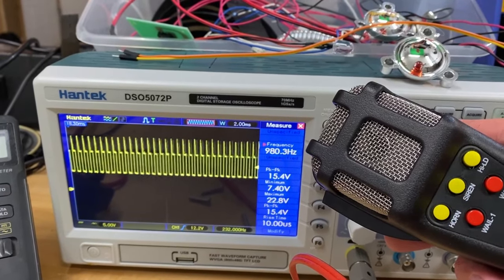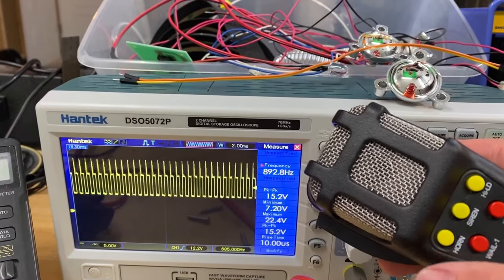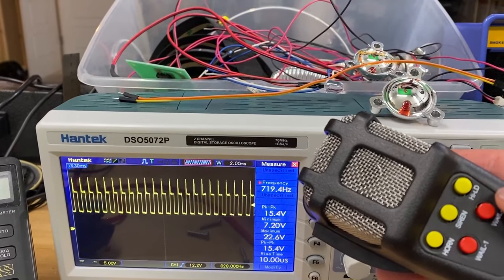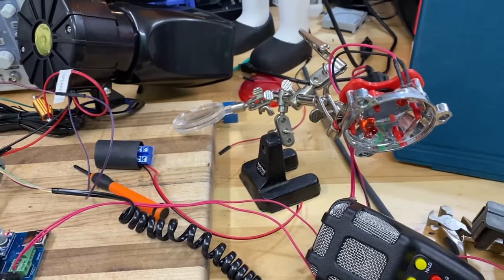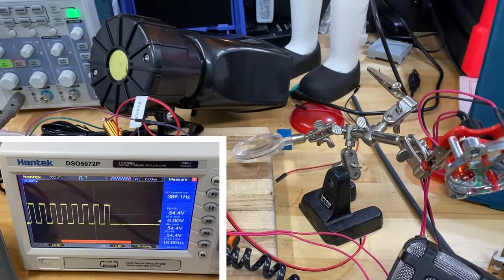I wanted to interface the original horn button to play a custom sound, so the question was how to interface my Arduino with the horn. Looking at an oscilloscope you can see the pulse that creates the sound, which means whatever waveform we send it, it will play. All I had to do was connect the Arduino to the board inside the horn — which wasn't attached to anything, just floating around inside there. There are lots of examples for piezo speakers to play music, so it took no time at all to get our horn to play Twinkle Twinkle Little Star.